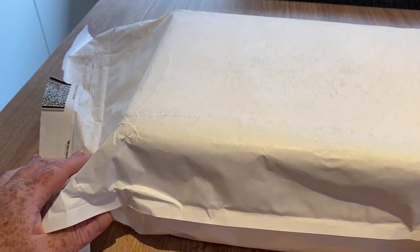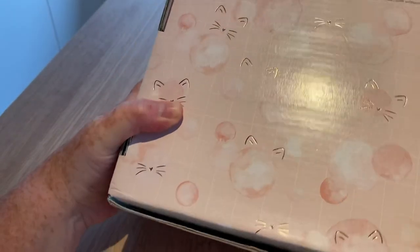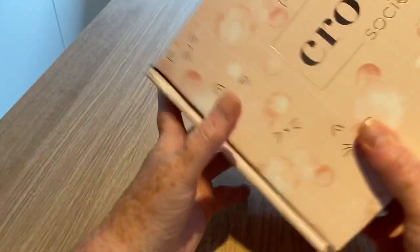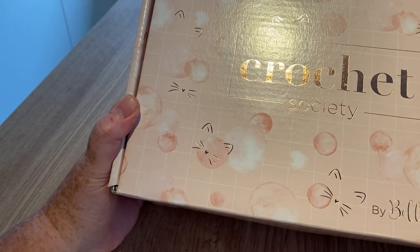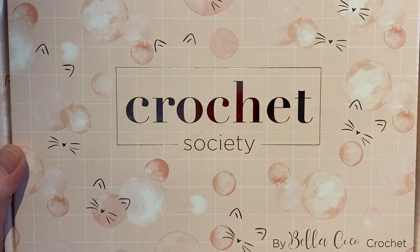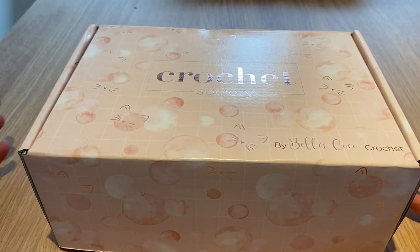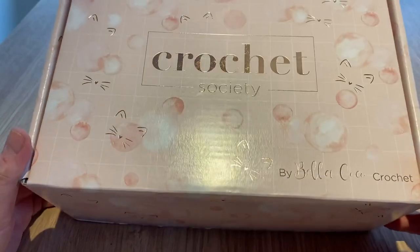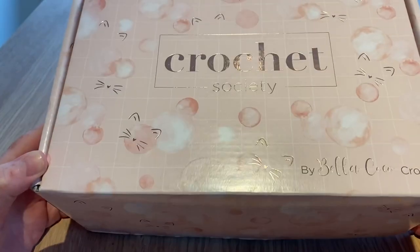Hi everyone, welcome back to Crochet Rocks and another one of my — I believe this is my third box for the Crochet Society. It threw me a little bit because I've only just had one which I figured was really really late in arriving. As many of you know I was in hospital, so I wouldn't have been able to do it anyway. But it arrived only last week and I did an open-with-me review. So here we go — I have another Bella Coco Crochet Society box.